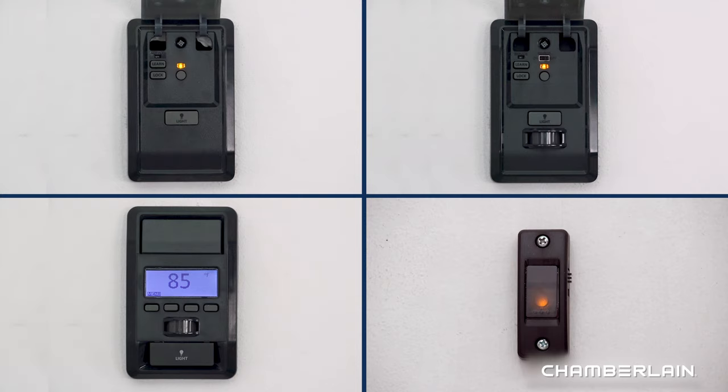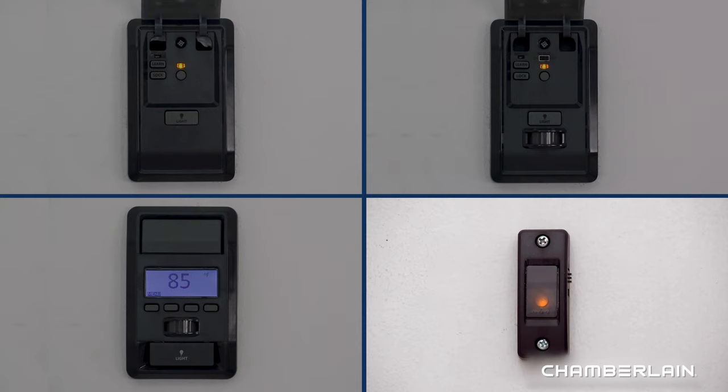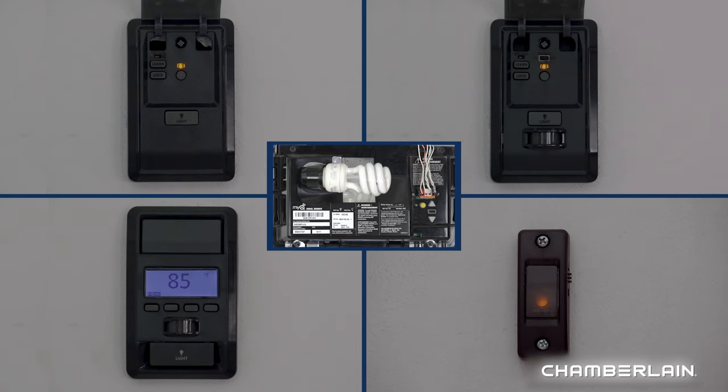Some garage door openers come with a control panel that can be used to program your remote control. There are several styles: the multifunction control panel, the motion detecting control panel, the smart control panel with an LCD screen, and a doorbell style single button control panel. Follow the steps that apply to your style of control panel, or use your garage door opener to complete the programming.